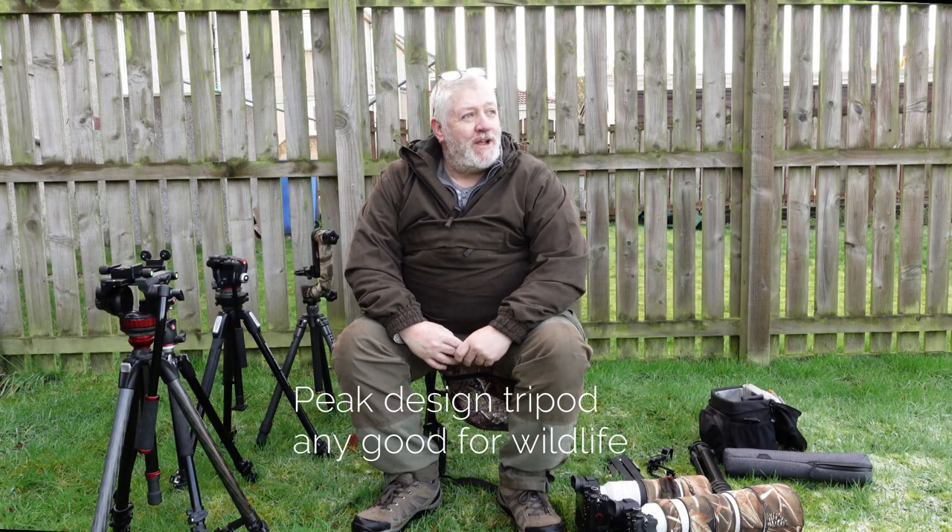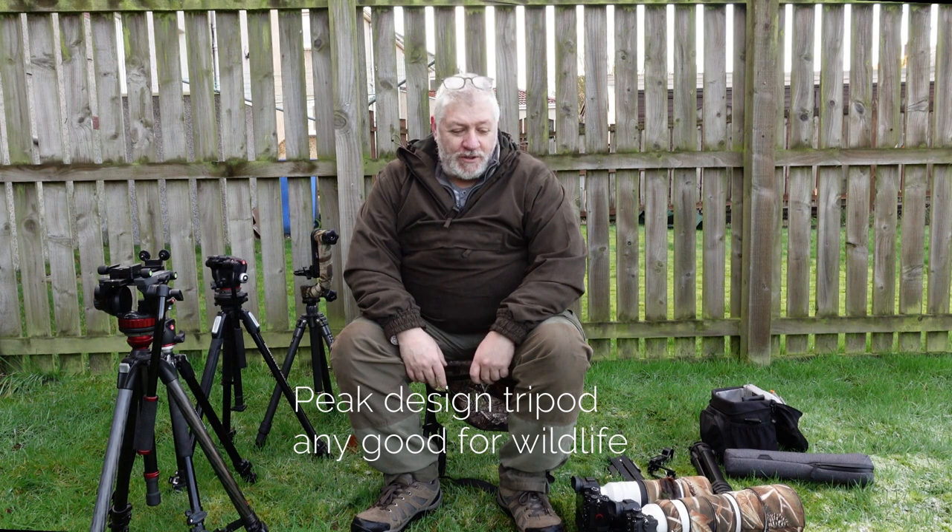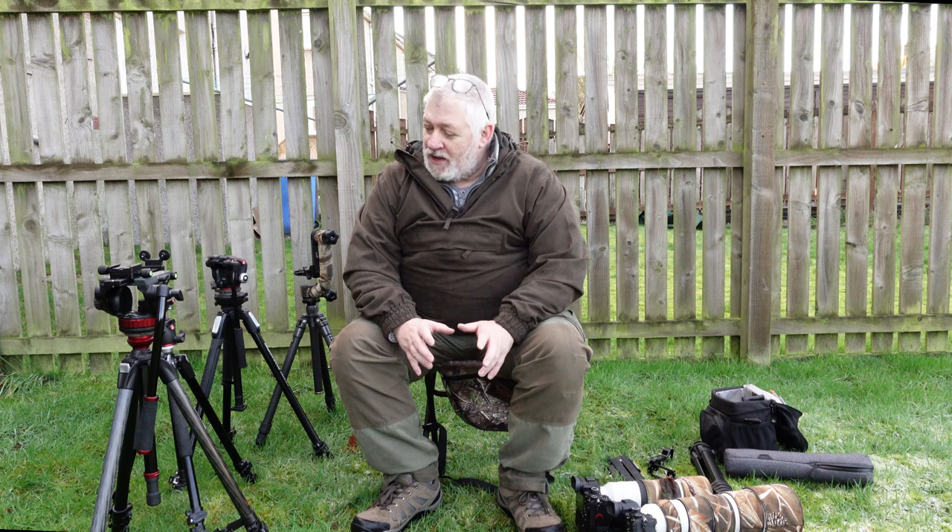Today is a beautiful day and I'm out here to talk about tripods. I'll try to make it short and sweet, but we all buy tripods for different reasons - for different types, whether it's filming or photography, up in the hills, down at the coast, in a hide. We can never get the right tripod, so today I'm going to look at the Peak Design tripod to see whether it can fill any gaps. I own 12 tripods and I can never find the right one.